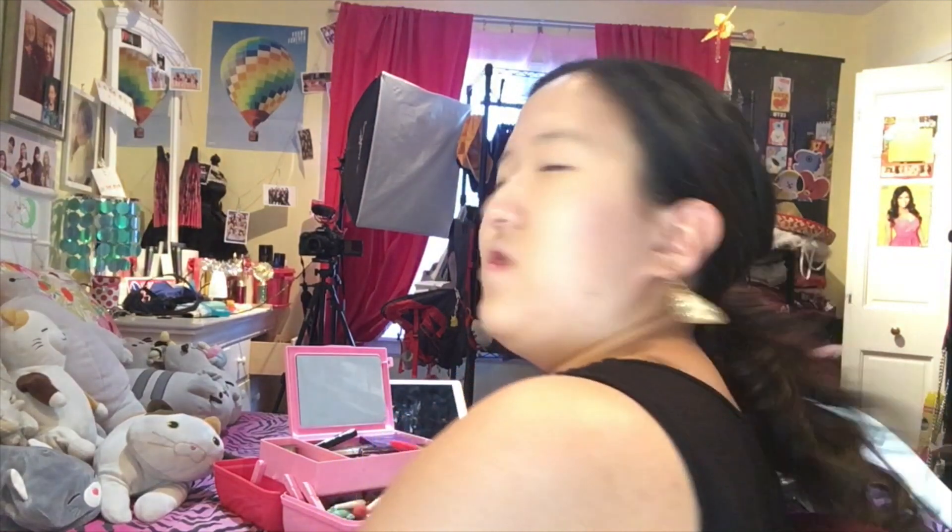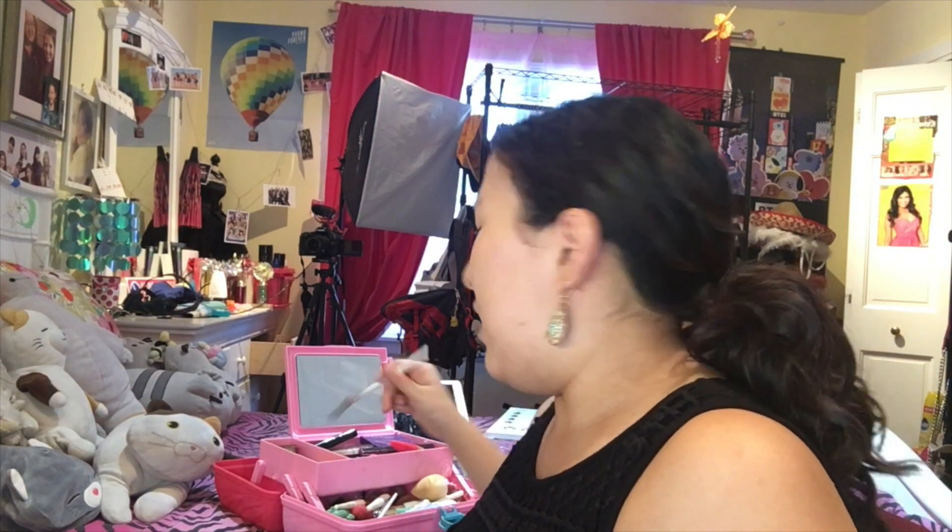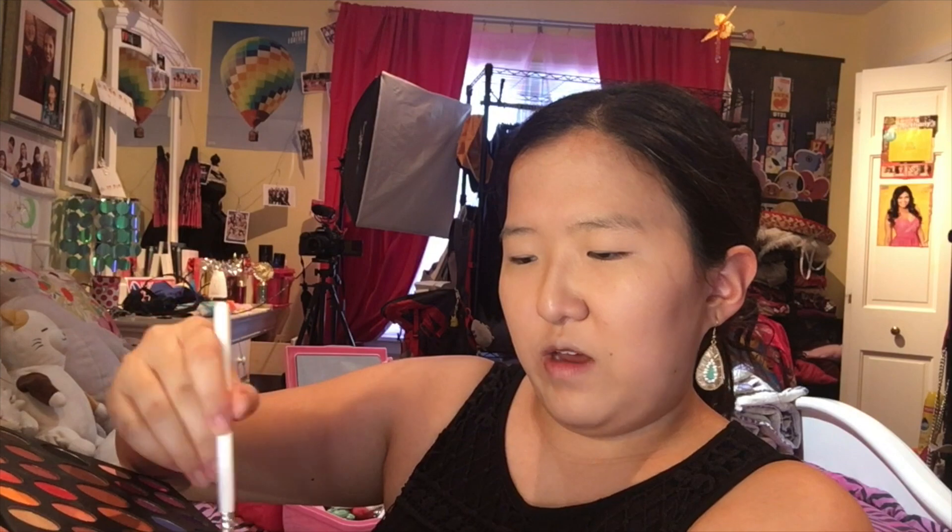Now we're moving on to the eyeshadow look of the Bubblegum Pop. So this part is gonna be a little tricky, so I don't know how perfect this may turn out — it may not turn out super perfect, but whatever. So as usual, I'm gonna start with a white base. By the way, I'm using the James Charles palette, and also another makeup palette that I haven't used in a while. So I'm gonna take this white eyeshadow and just apply it over my eyelids. For lighter colors, I'm gonna go for a very light pink, the color is called Pinkity Dinky, which is this very pale pink.